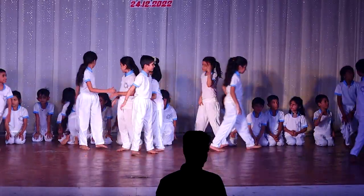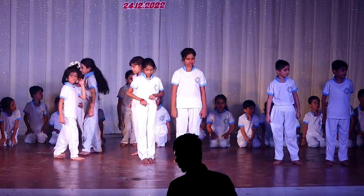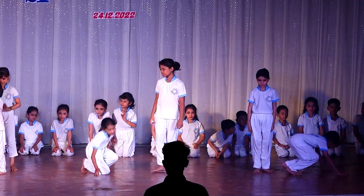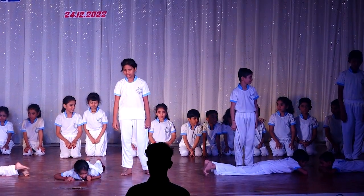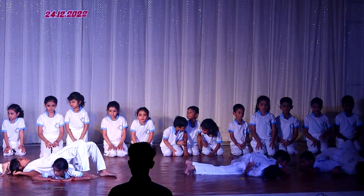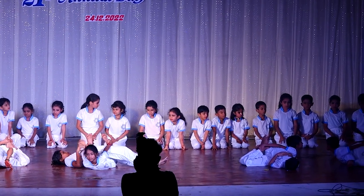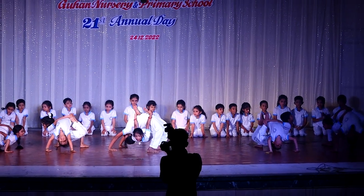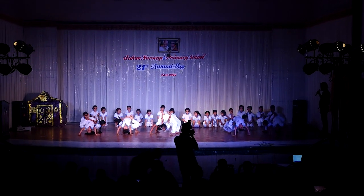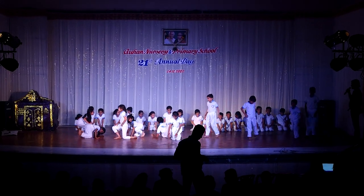Thank you. Fifth group. Start. One. Two. Three. Four. Thank you.